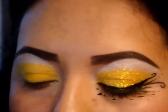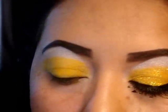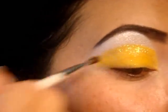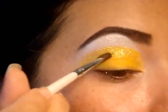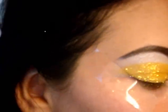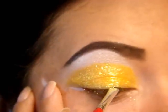Now take a fluffy brush and pick up the glitter color, pressing it down onto the yellow only. I put a piece of tape down angled up towards the end of the eyebrow. And I'm going to be taking a black gel liner — that one's by Witten Wilde.